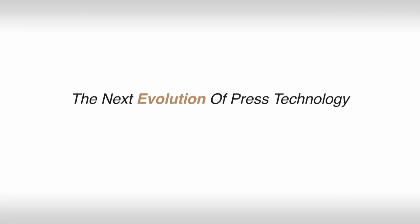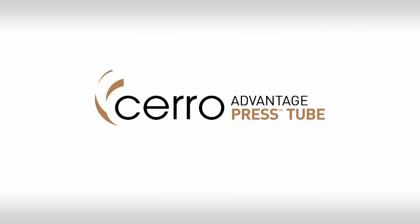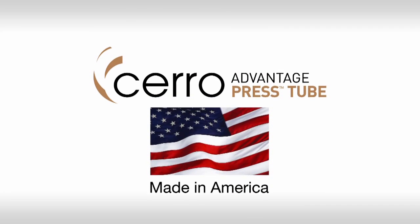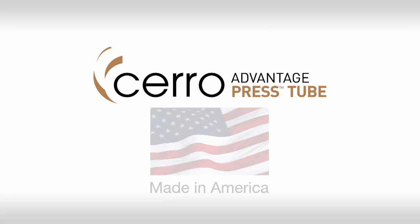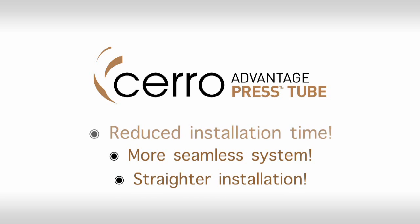The next evolution of press technology for copper tube is here. Cero's revolutionary Advantage Press Tube — designed and 100% made in America — offers drastically reduced installation time, a more seamless system with less connection points, and a much straighter installation.